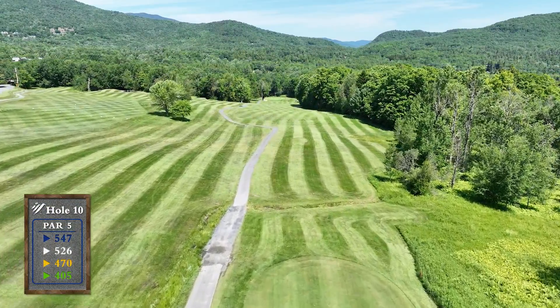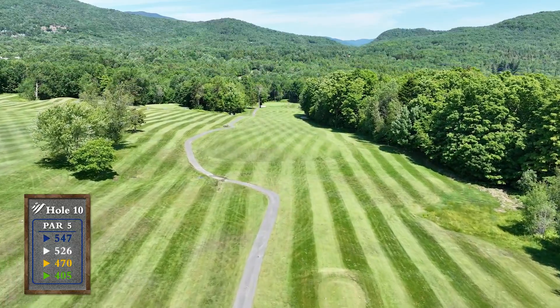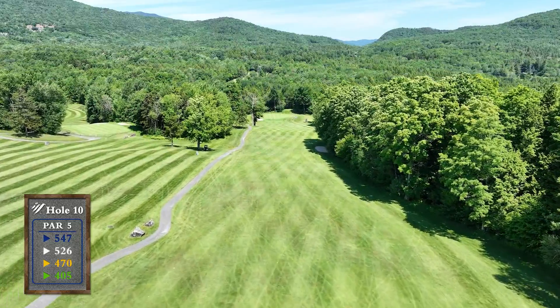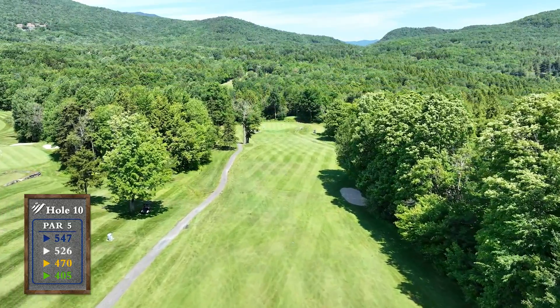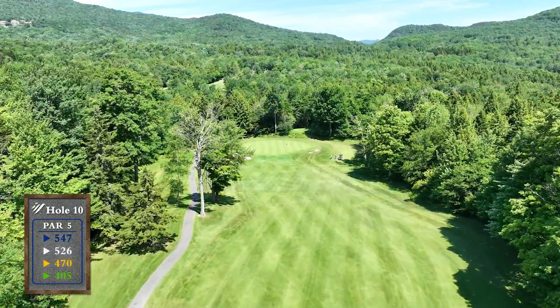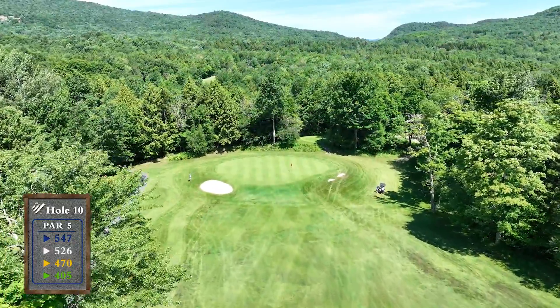The back 9 starts with a downhill par 5. Your target is just inside the rock on the left side of the fairway. On your second shot, you can either lay up to the flat part of the fairway, leaving a downhill approach into a green that slopes back to front, or try to go for the green in 2.